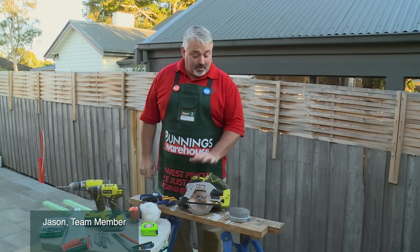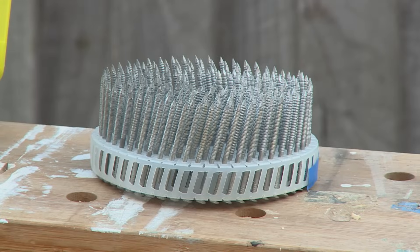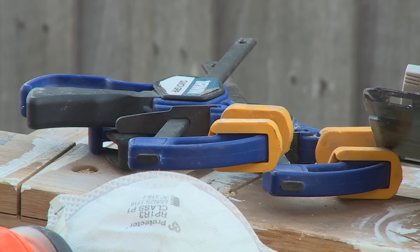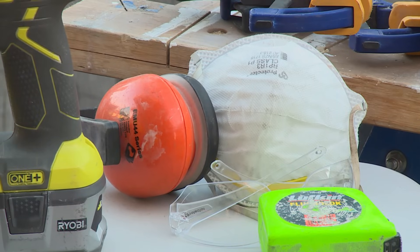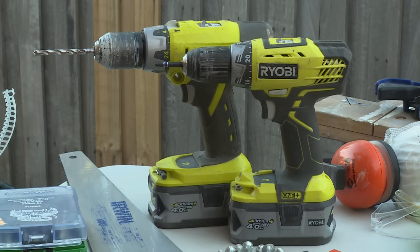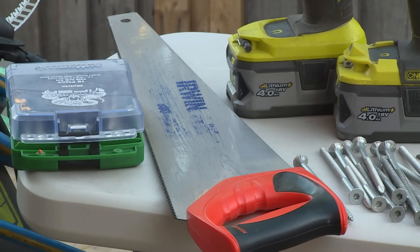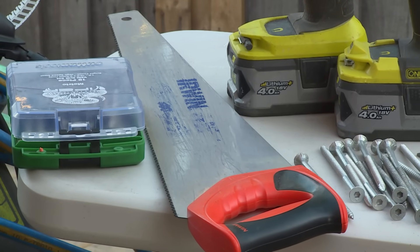I'm going to show you how to build a gate. Some of the tools I'm going to use are my circular saw, nails for fixing my timber, clamps for holding it all together, dust mask, hearing protection and glasses, tape measure, square and pencil, drill and impact driver for putting my screws in, screws, hand saw and some additional drill bits for different sizes.